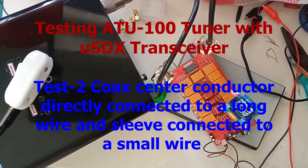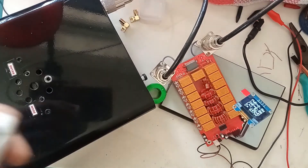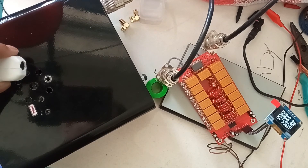Now reconnecting the tuner directly to a long wire. It's very nice — it's able to perfectly tune and match the SWR as per requirement.